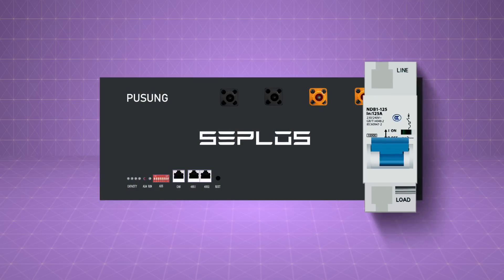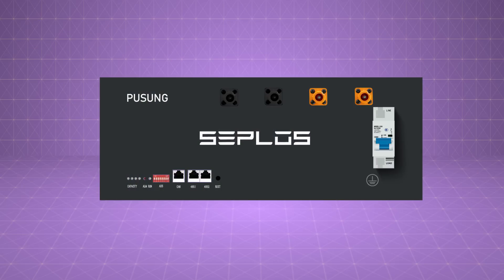Noticeably, there's another type of tripping breaker, which actually has no controls from the BMS and can only be shut down manually.